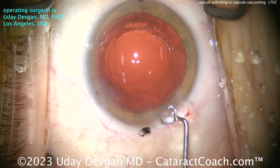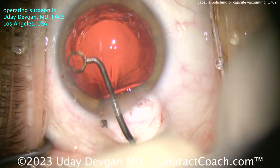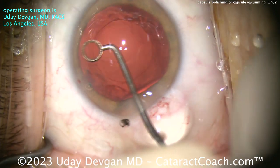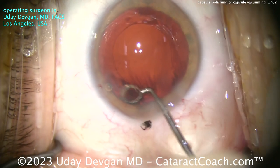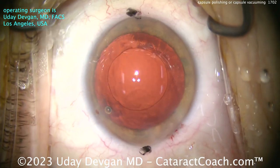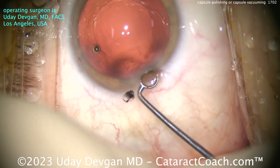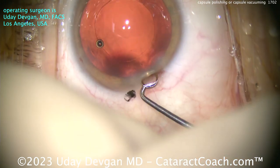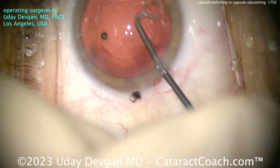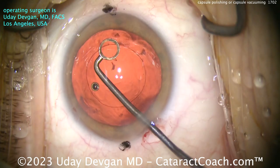Here's a capsule polisher. I'm going to go here and use this device to mechanically polish or scrape the undersurface of the anterior capsular rim. You can do about 180 degrees this way, flip the instrument over, and then do the other side as well. That cleans it up pretty nicely. But is this sufficient? That's the big question — and I'll say it's not really going to do a whole lot. You look at this picture, it removes the material, it looks pretty good, you're pretty happy — but is that enough?